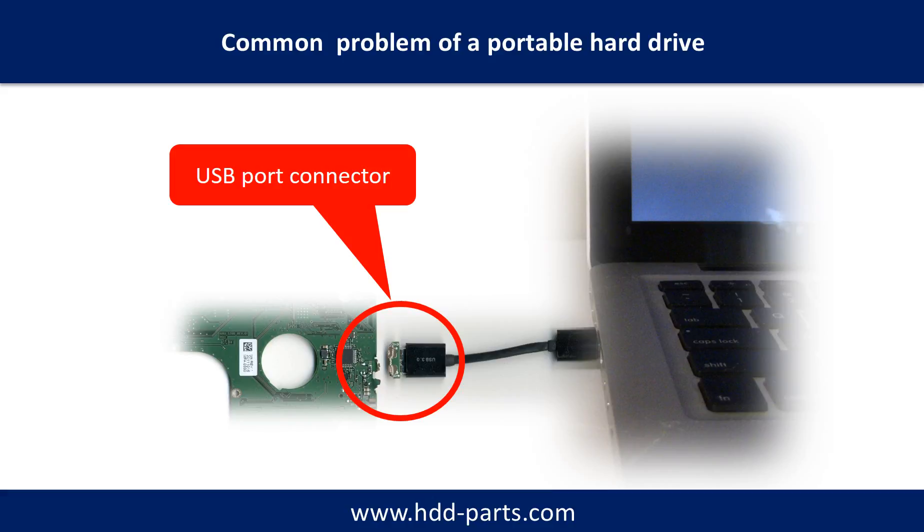Every time when you use the portable hard drive, you need to plug and unplug it. Sometimes the power connector is broken, but most of the time it's the USB port that is broken. And most likely, the broken part is the thin PCB board which is inside of the portable hard drive.